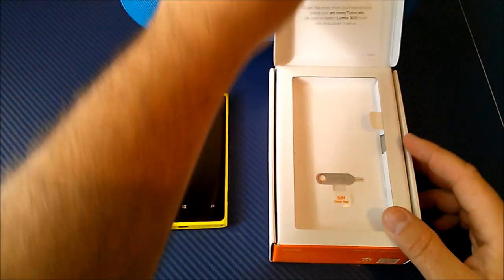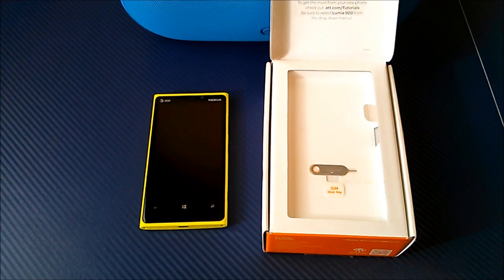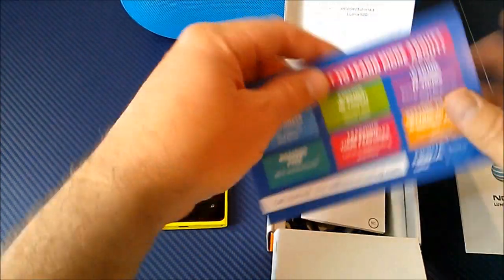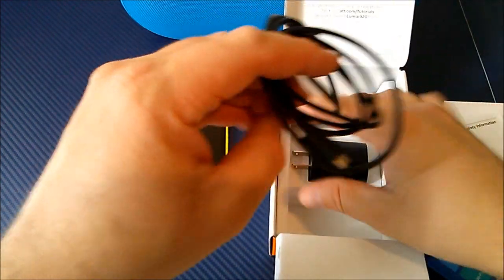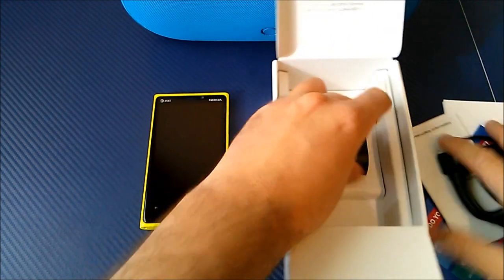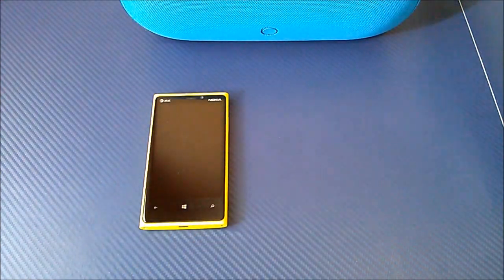In the box itself you get the handset, a SIM removal tool — because the battery is not accessible, but you will be able to install your SIM card with the included tool. Slide this open and you get some information from Nokia, some pamphlets, a little warranty guide, then your sync and charge cable which is a standard micro USB to USB cable, and your charging brick to plug into the wall.